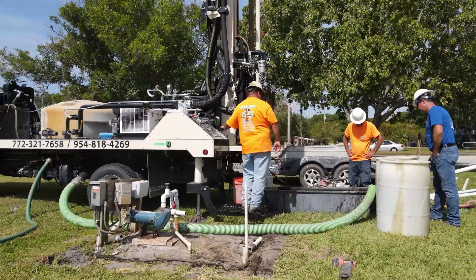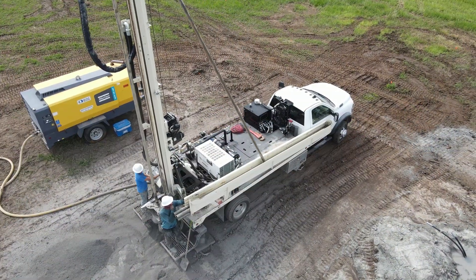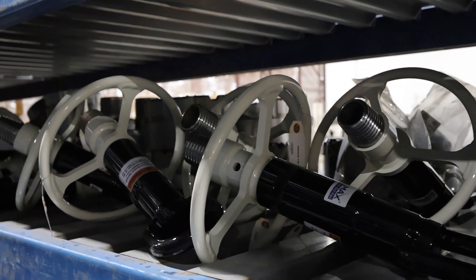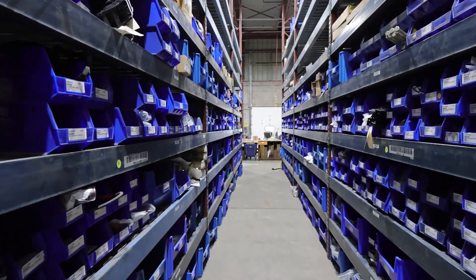Drillers choose the DM250 for its efficiency and simplicity in a compact configuration, resulting in powerful performance for use on a wide range of jobs. They also appreciate the convenience of a one-stop shop with drill pipe and other tooling available directly from DrillMax.